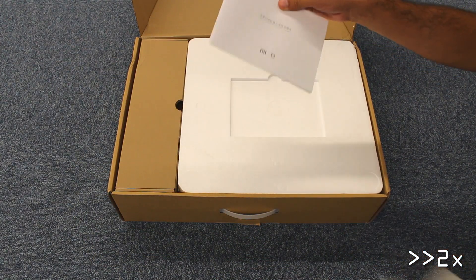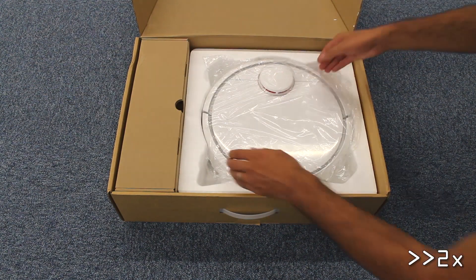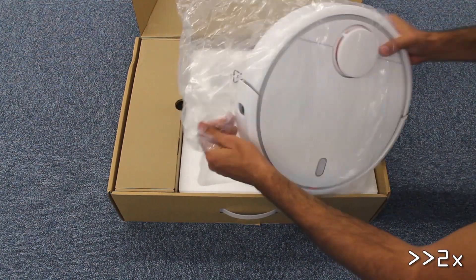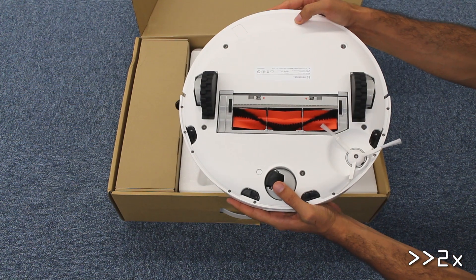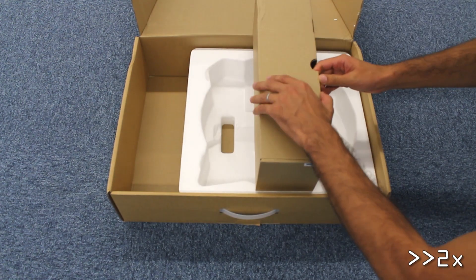As we open the front cover, we have a user manual and a quick start guide, both in Chinese. Next we have the robot body — it's a bit heavy at eight point four pounds, but my guess is you won't need to lift it off the ground too often.